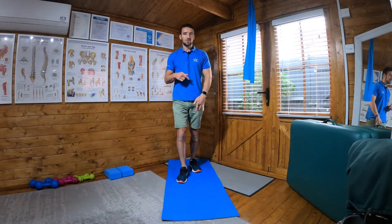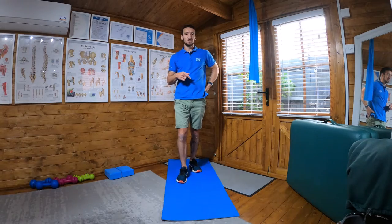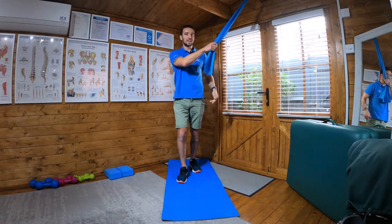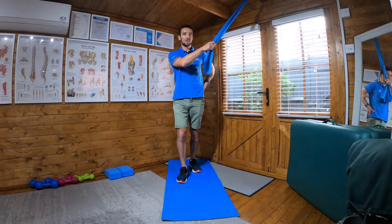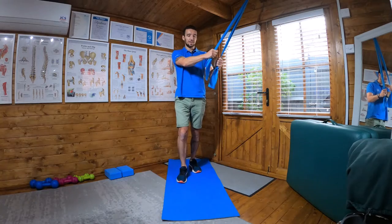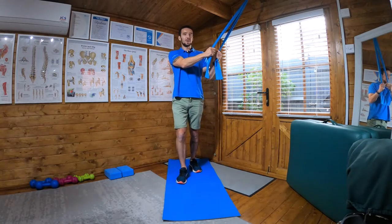With that leg, I'm driving my heel into the floor, squeezing my quad to lock out my knee, and then squeezing my glute on that side. So I've got that whole side engaged — heel down, knee locked, glute squeezed.